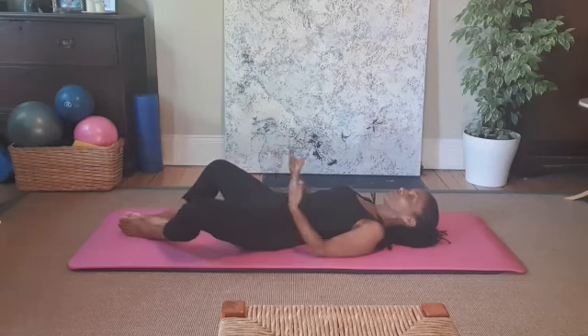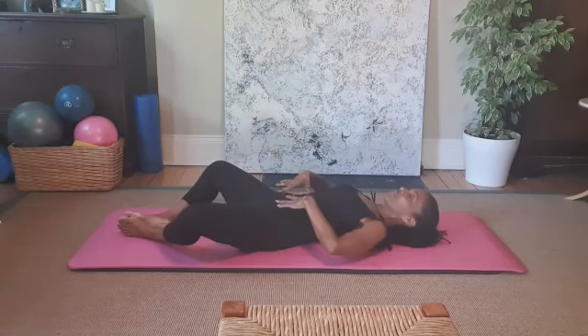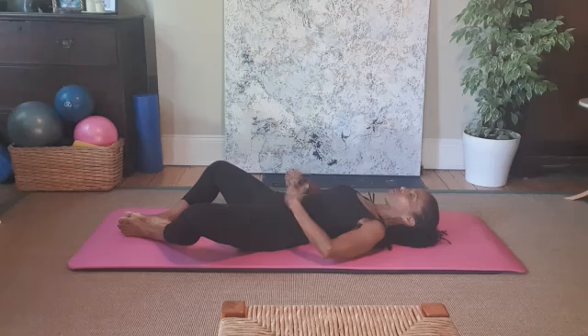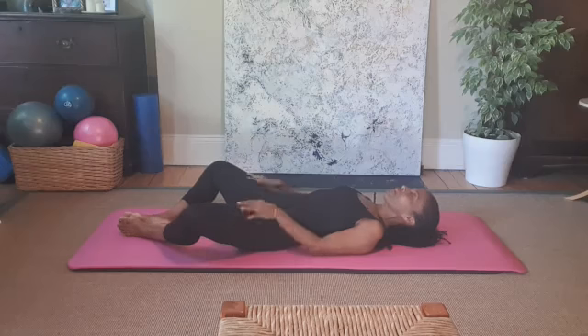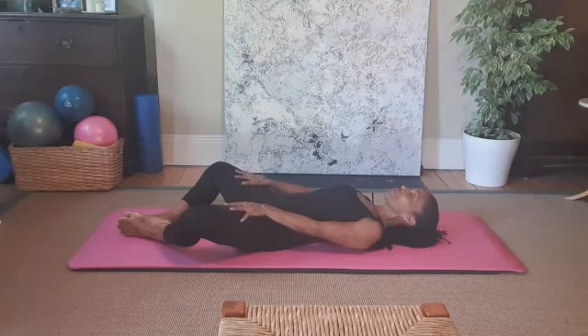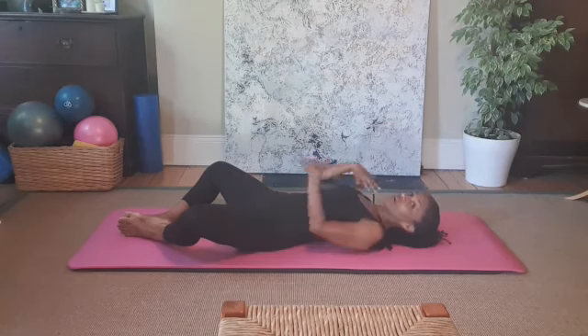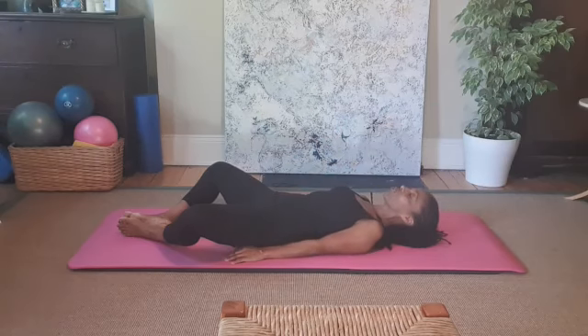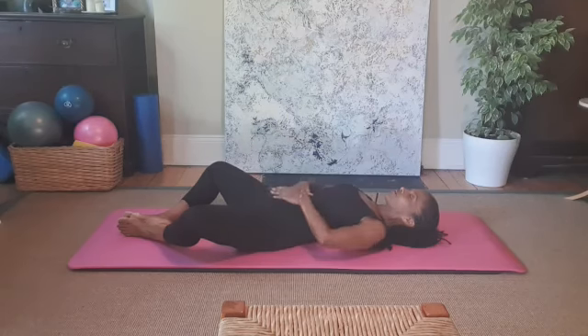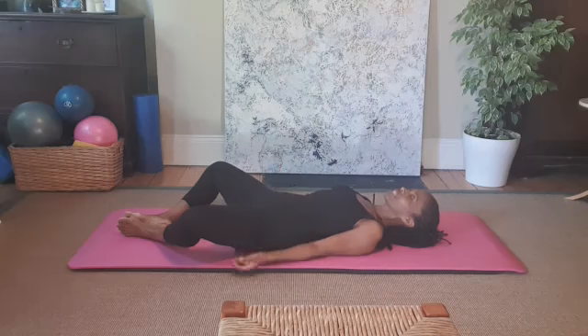If you want, go ahead and let your legs fall open if you have access to that — careful if this is not nice in the back or the pelvis. Just listen to your body. Our pink ribbon Pilates 20-minute sessions are quite level so anyone can do them, and I'll give modifications as well. I've rested into my pelvis, rested into my inner thighs.